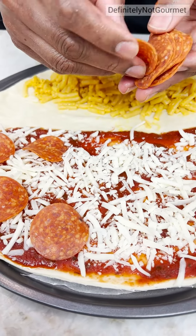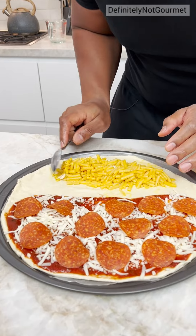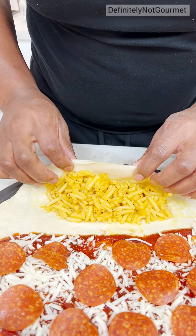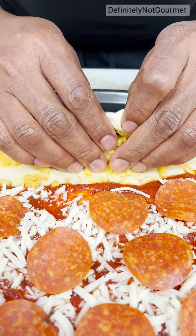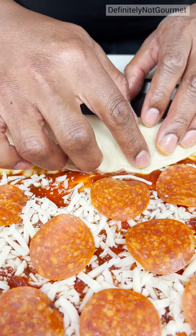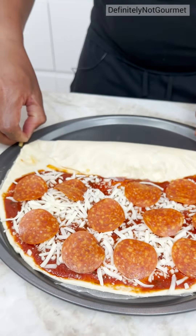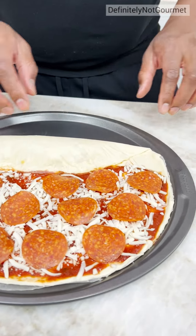I used to love pepperoni so much as a kid. Now, see, I can pull this over like so. Watch this. Come underneath. Get it nice and tucked. I'm going to roll it like a burrito. So you're basically telling me this is like half calzone, half pepperoni? Basically, my brother. See, he gets it.